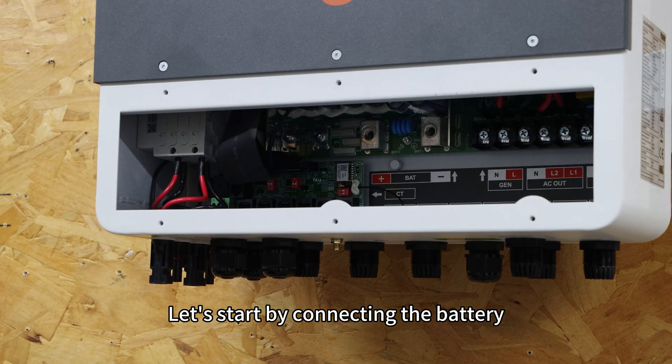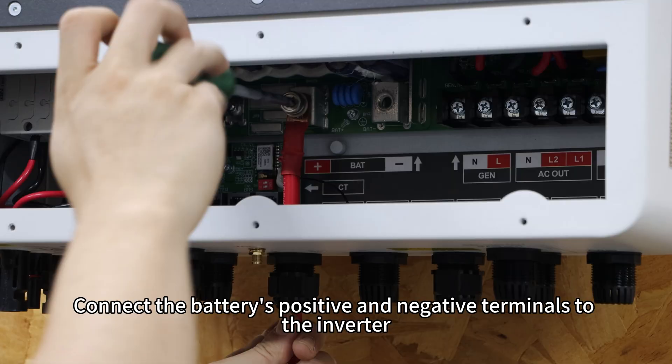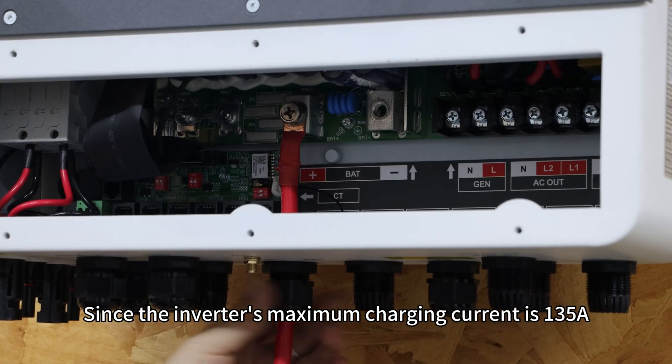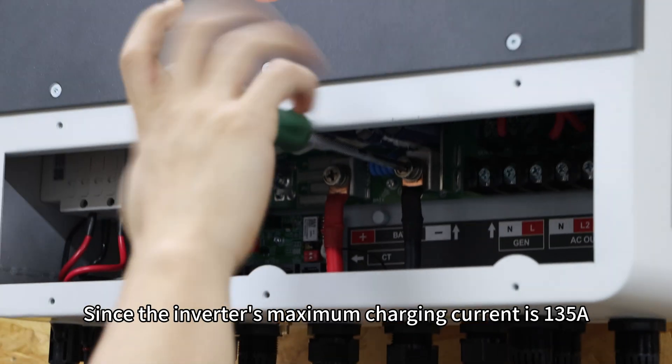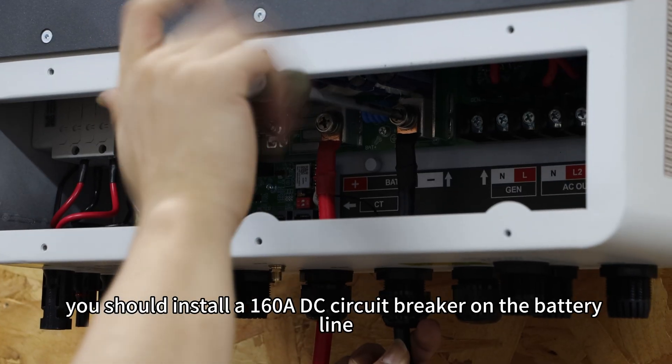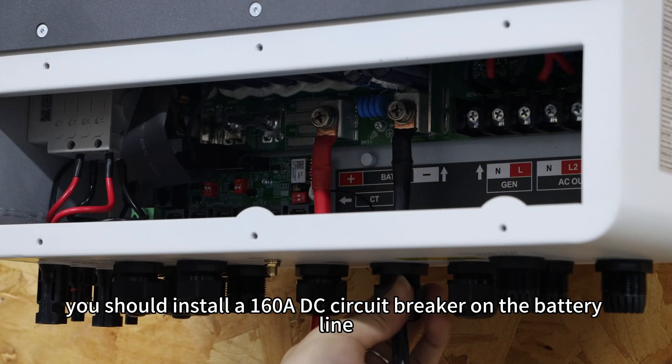Let's start by connecting the battery. Connect the battery's positive and negative terminals to the inverter. Since the inverter's maximum charging current is 135A, you should install a 160A DC circuit breaker on the battery line.